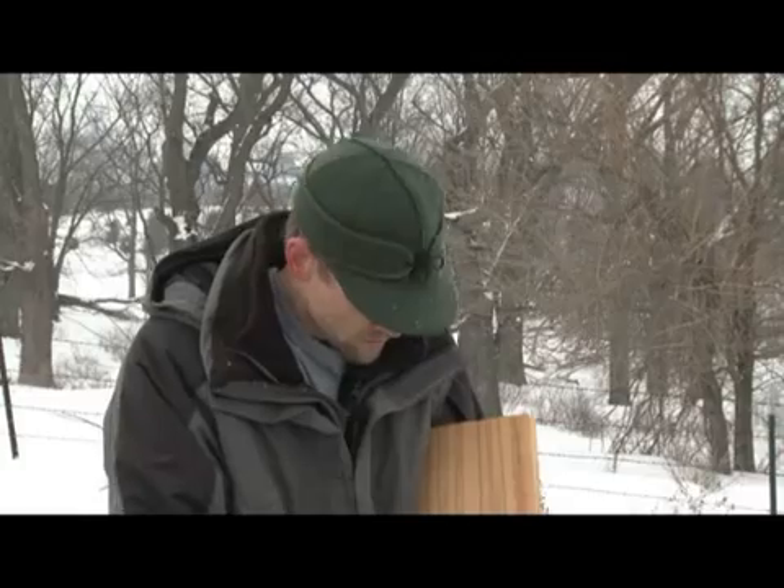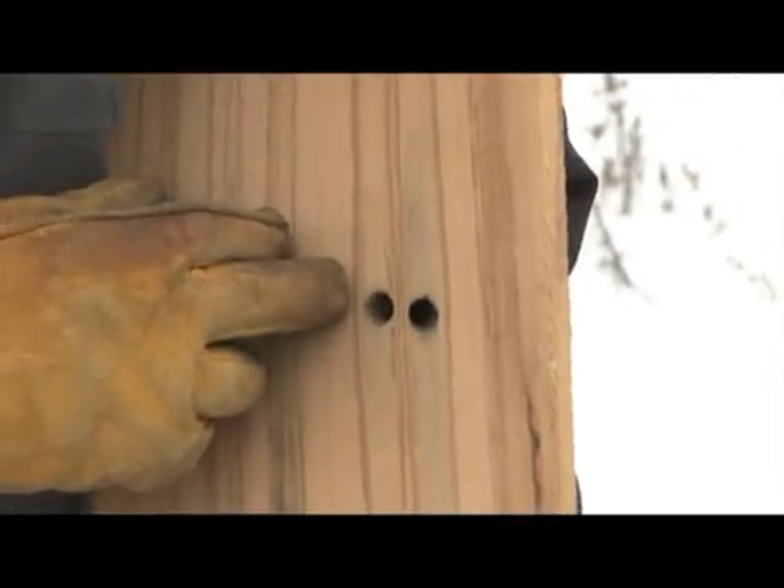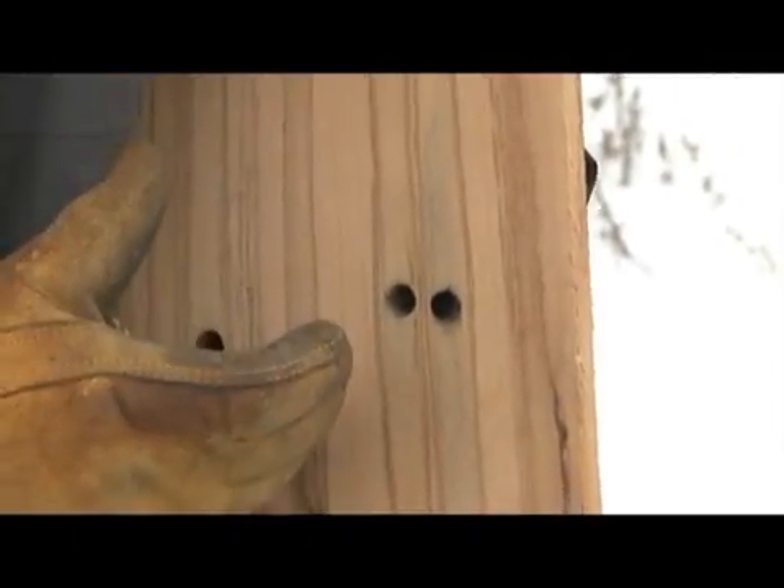It's the zone from which the sap was pulled from. We don't ever want to tap in the same place twice, so we always move over about two inches and up about two inches on a tree when we tap it, and that way we know we're getting into good wood that's going to produce good quality sap.